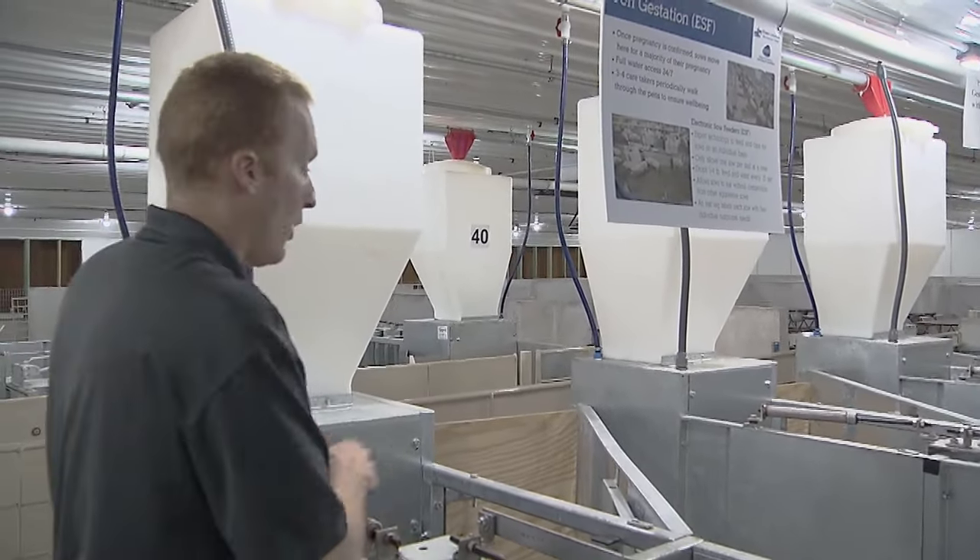The primary ingredients in feed are corn and soybeans. All the corn and soybeans will be grown and sourced locally from a local feed mill, stored in the feed bins out in front of the barns, and then augered into the different barns. In the farrowing room, these lines are run multiple times a day to ensure the feeders are full so the sow has full access to feed and fresh water 24 hours a day.